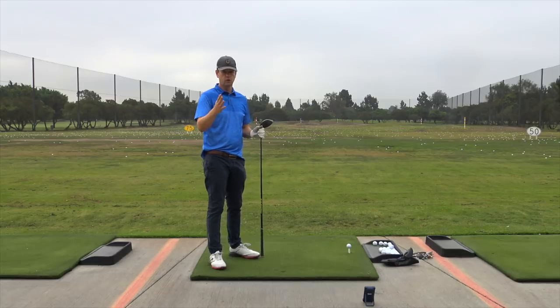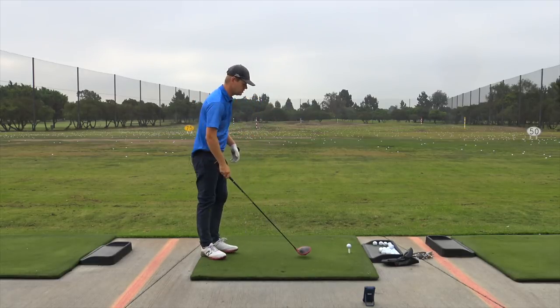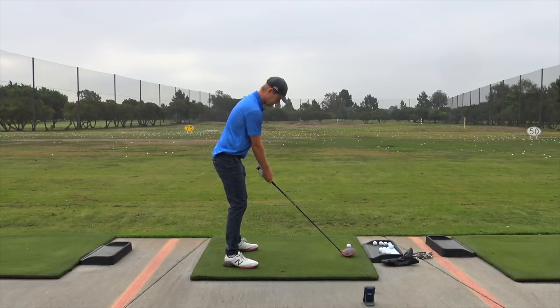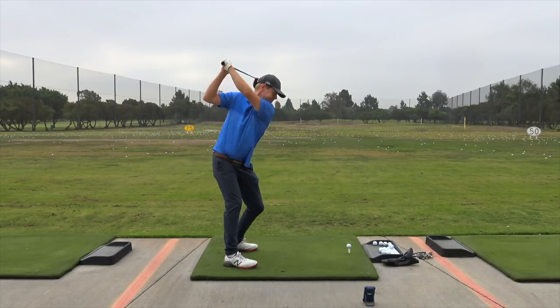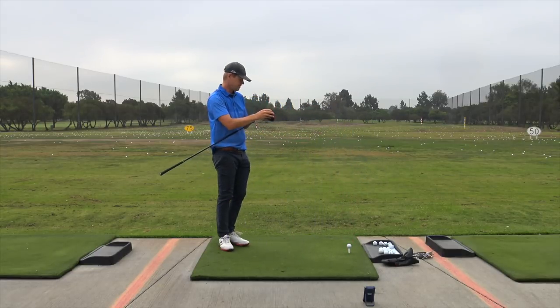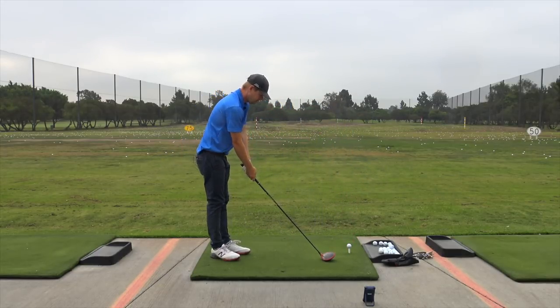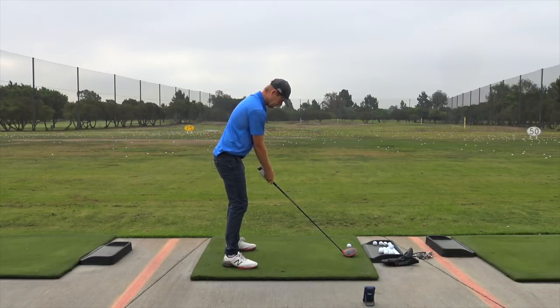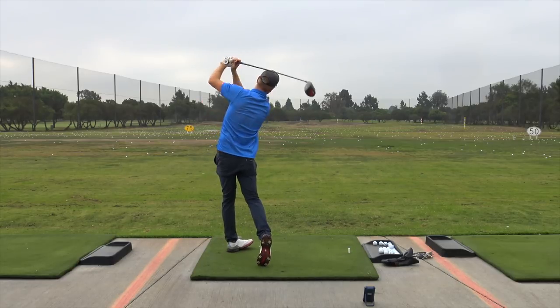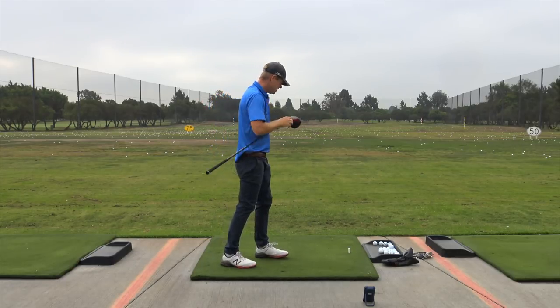You can find a TA1 driver that fits you as far as shaft and loft — whether standard is good for you, or two degrees open or two degrees closed. It's going to work just as well as those drivers. Let me try to hit a good one and then show you something.